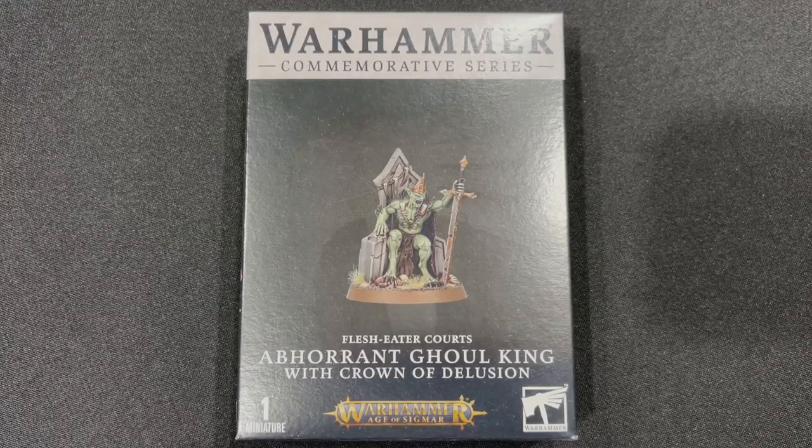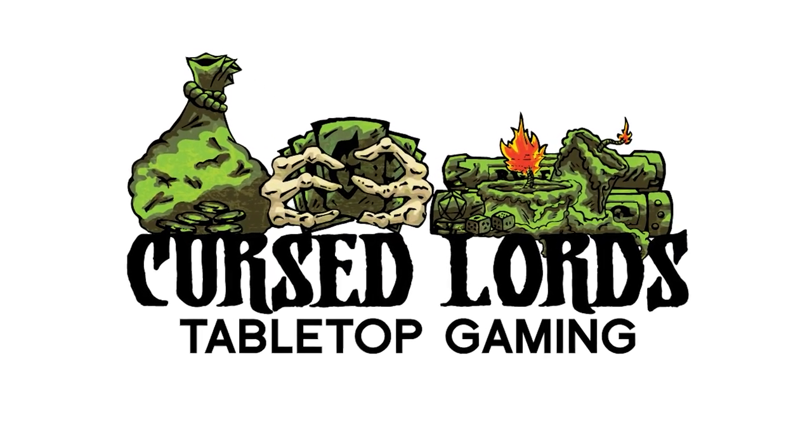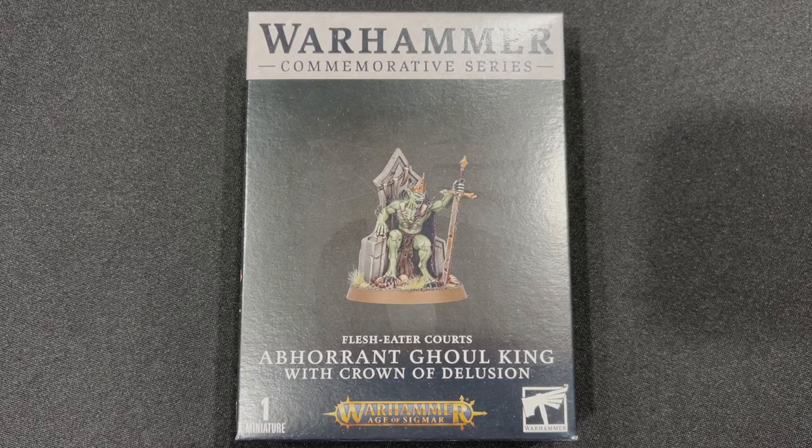We shall have a glorious feast in honor of the Ghoul King. Happy Boxing Day, and I hope you all had a wonderful Christmas. Today we have another exciting unboxing video.